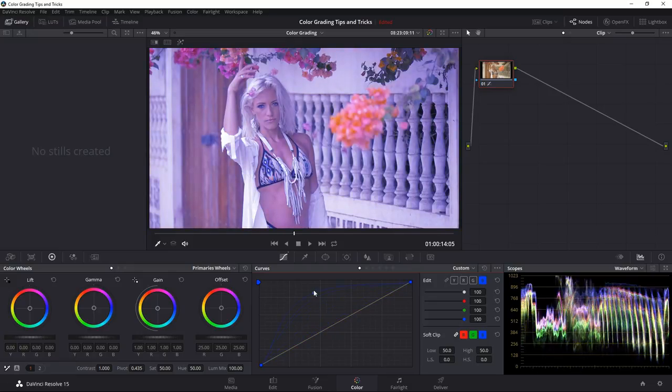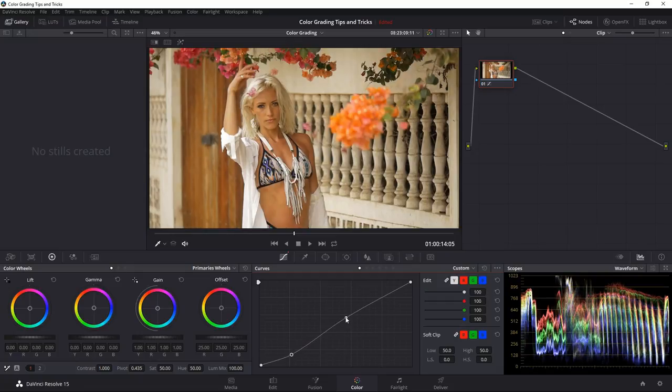I'll reset the saturation and go to curves. Here it shows you the overall curve with everything linked — you can unlink and choose just red, green, or blue. I'll gang them all together to adjust all channels. Maybe I'll add a little more contrast: the blacks behind her bra strap and behind the fence aren't looking as punchy as I'd want. I'll create a point and pull the shadowy areas down slightly, then add another point to brighten her up.